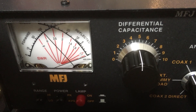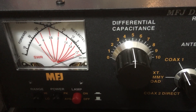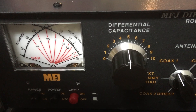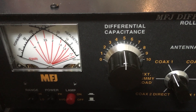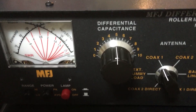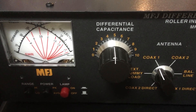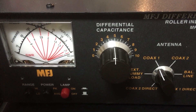There we go. SWR is now 1 to 1. The left meter is showing 90 watts output, the right meter showing barely any reflected power, and they're intersecting on the bottom-most red line, which is 1 to 1. So this tuner is working fine, no evidence of any problems, working as it should, just like when I shipped it to you.